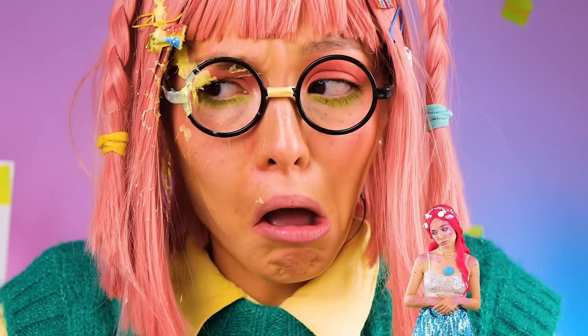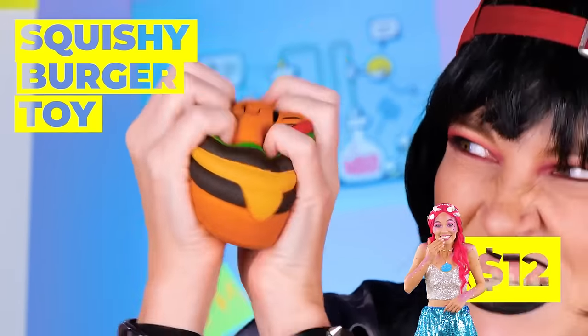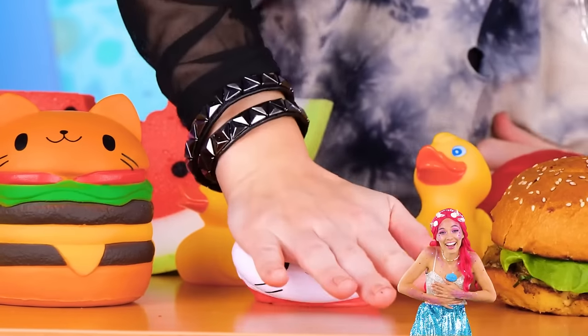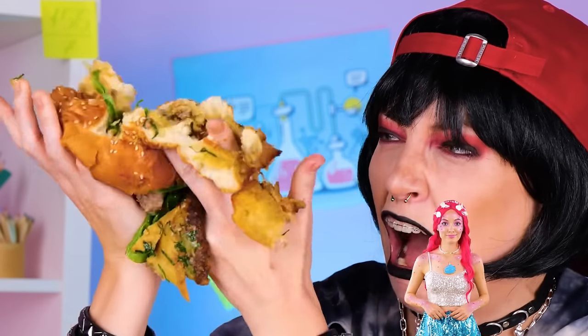Well, kinda depends on your aiming. A burger toy! So cute, you almost want to eat it! Also comes in beverage form. Wait, that's real — I said it's real! Well, I guess you can still eat it.